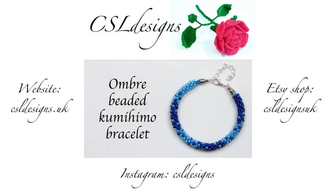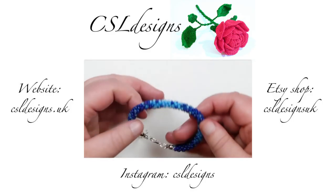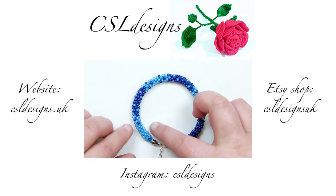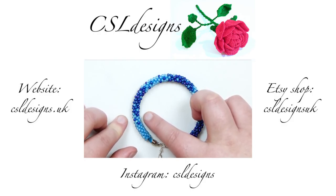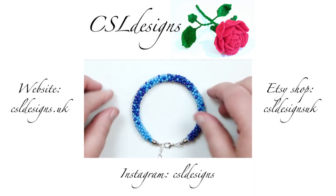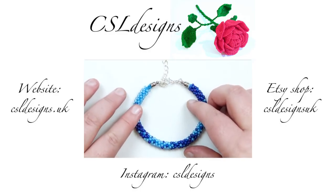Hello everyone. Today I want to show you how to make this ombré beaded kumihimo bracelet. In the example I have here, I've used two colours — a light blue and a darker blue — to achieve this effect. What we need to create is a gradient effect between the colours where they blend nicely together but you also retain the two distinct colours, giving you this ombré look. That's the technique we're going to learn today, and you can obviously use whatever colours you want.